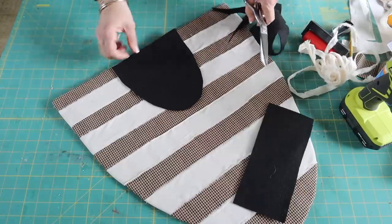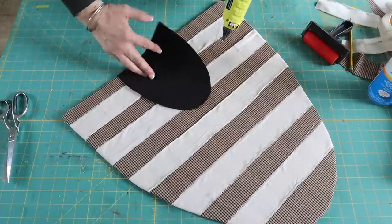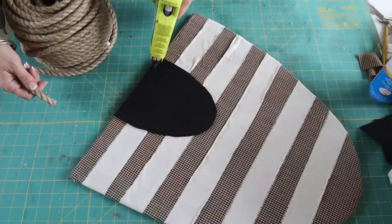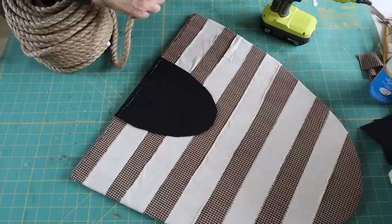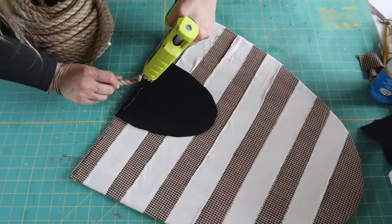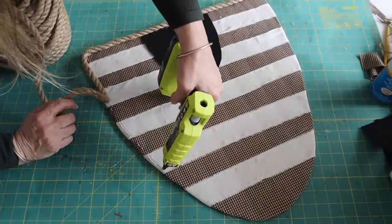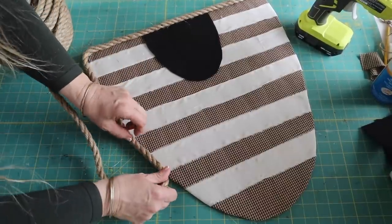I love making these door hangers with foam board. I've shared a bunch of them — gingerbread, tree, pumpkin, bunny, and probably a couple others. They're so easy to make and you can hang these elsewhere or even just lean this against something. They're super cute and a really good size. Next, I'm going to add a nautical rope border, attaching it around the edge with hot glue. I'm using nautical rope from Hobby Lobby — this big spool was only $10.99, but you can also find nautical rope at Dollar Tree.